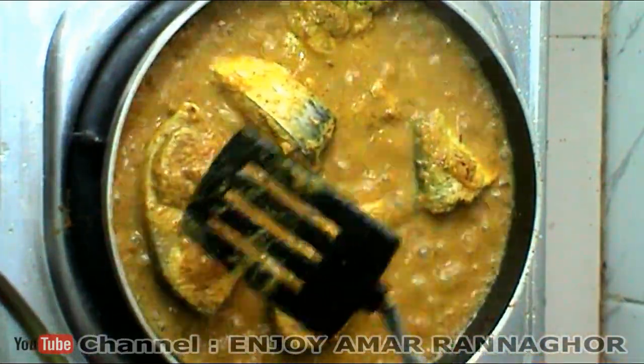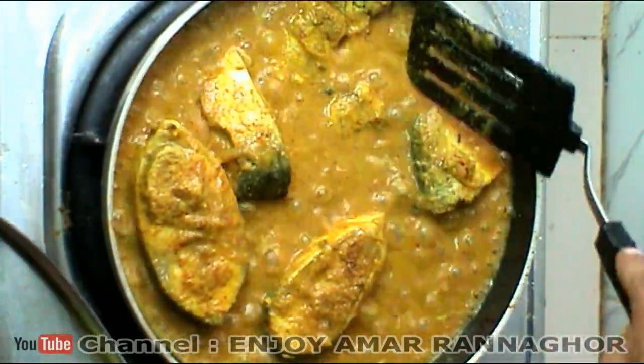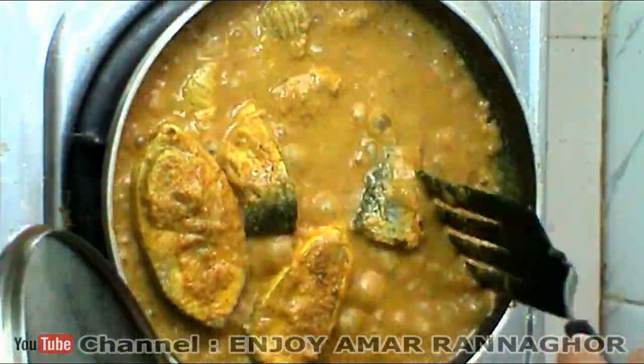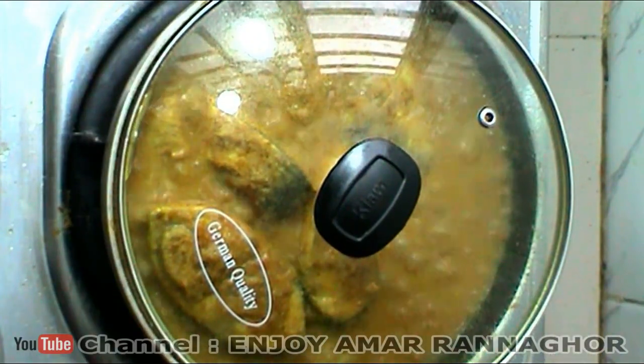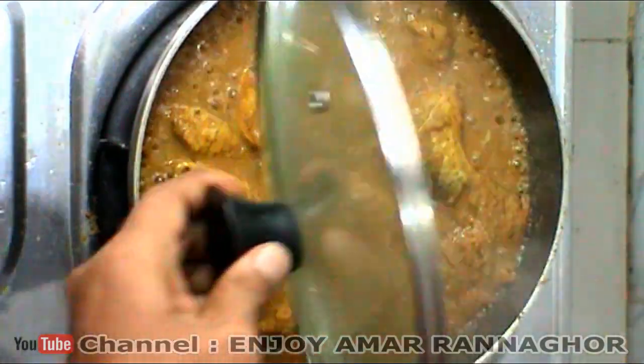We are going to put the onions on the face and the nuts on the sides. We are going to add green onions. It will taste the green onions.